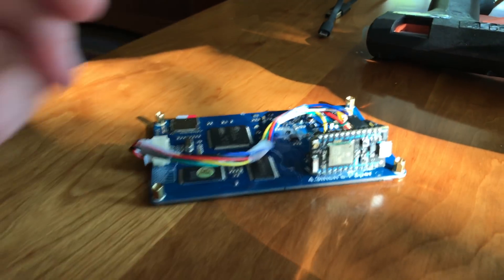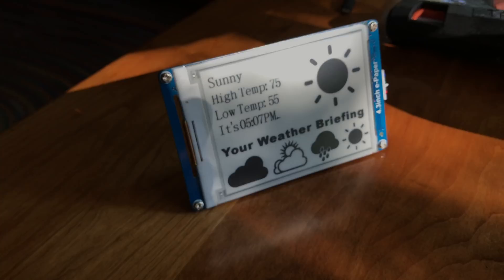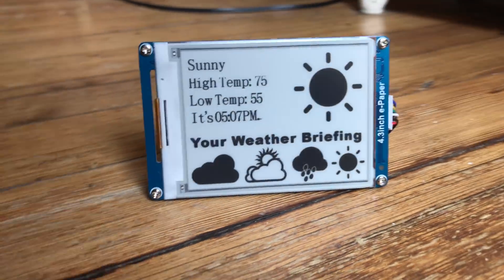As you can see, I've glued the Photon to the very bottom of the board. This both exposes the micro USB connector on the end, and it allows me to use the Photon as a little kickstand. In addition to being high contrast, ePaper displays look really good from all angles when they're sitting in direct sunlight.